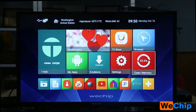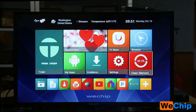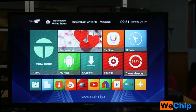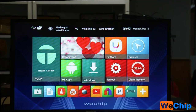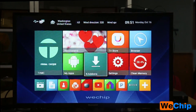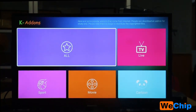The next icon is Google Play Store, followed by a browser. Then there is the Clear Memory button — when you have too many apps open, you can click this to free up your memory. Next is Settings, and then Add-ons, which is a new feature for clients.